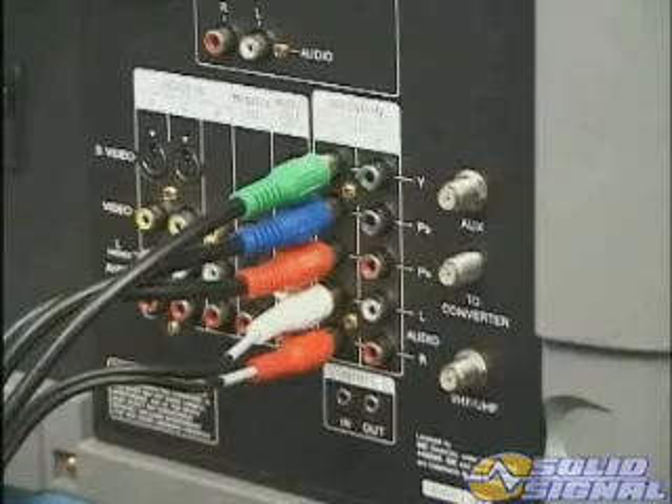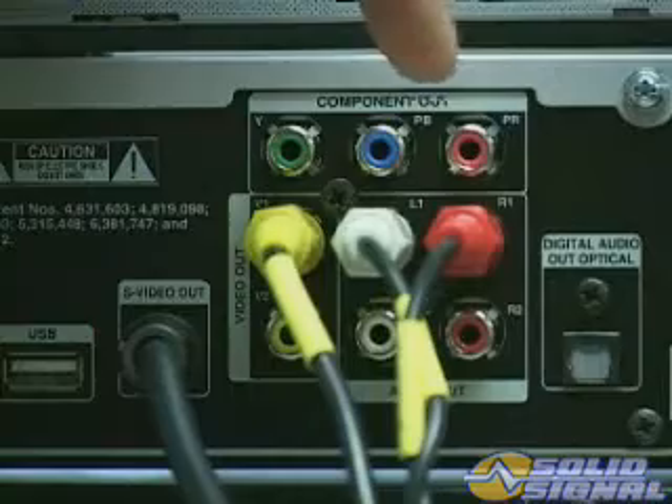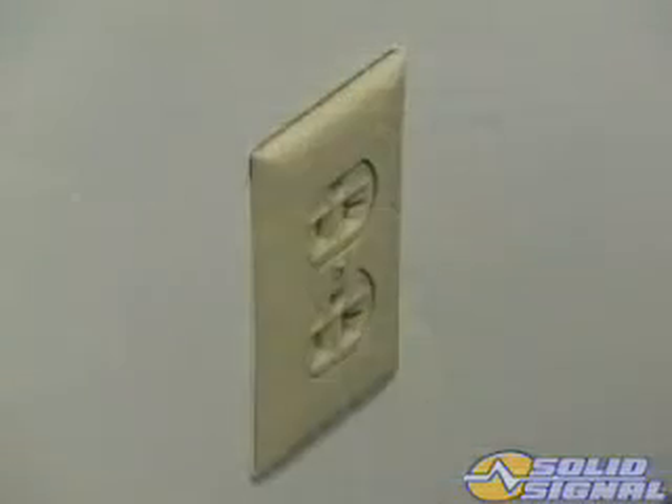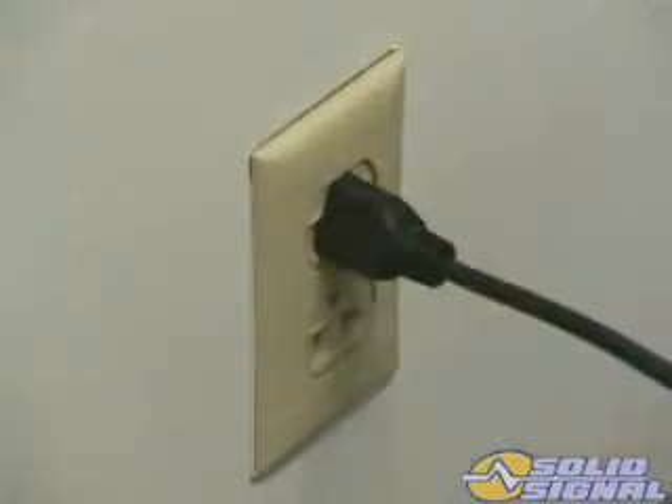After determining the best HDTV video source available, connect the appropriate HDTV receiver output to the TV set input using the cables provided. Like all DirecTV installations, the best source should always be used, determined by the input sources available on the TV set. Next, connect the standard definition feed from the receiver to the TV set. With all the cables connected, plug the receiver into an electrical outlet.